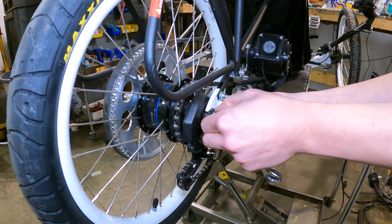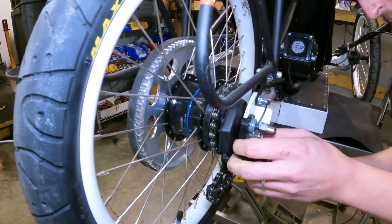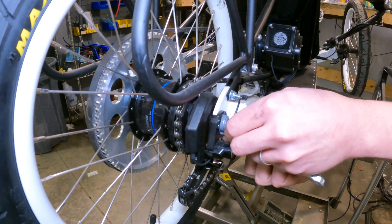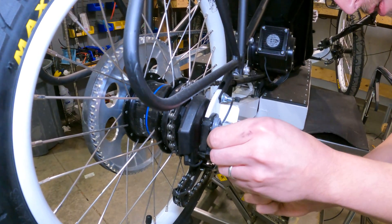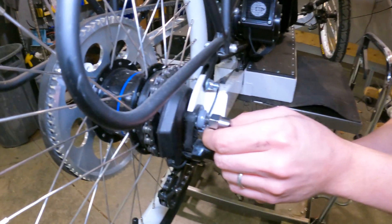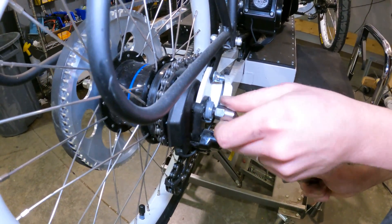These washers may be jammed in there a little bit. They do see a fair bit of force under pedaling, so you can use the wrench to kind of lever on that a little bit. This one's a little less imperative to get away from the frame since the teeth are facing downwards, so that should fall out with the wheel.